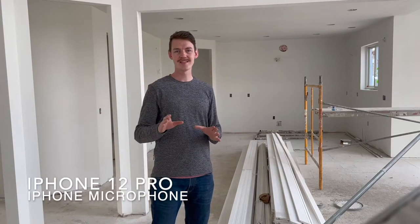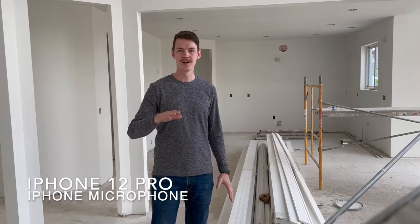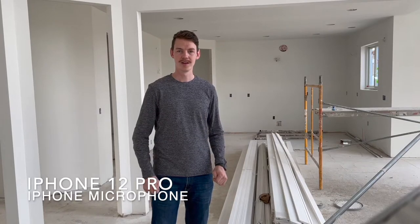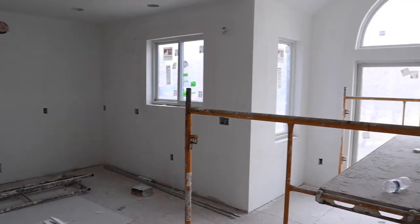On this house, one thing we did not drywall is the sill right below the window. Below the window we're going to have a wood sill, and we're going to have it tilted slightly out from the window so if any moisture or water gets on these sills it's going to drain out and not sit or go back in under the sill, which would cause rot.